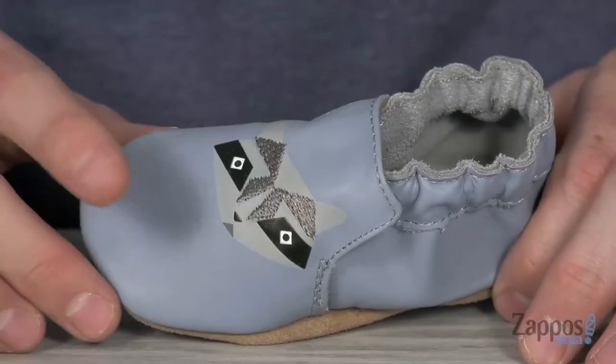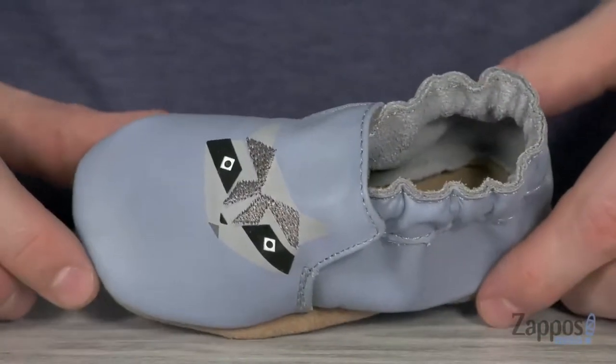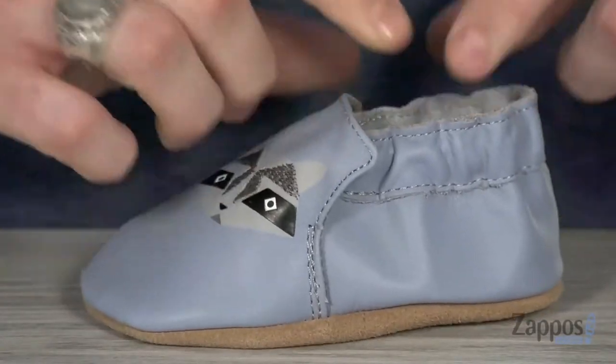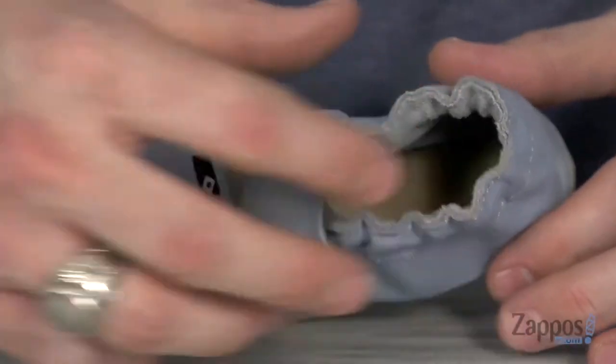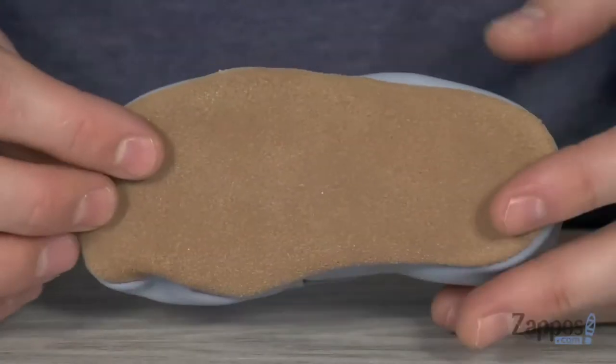This cool little soft sole shoe is made from a light blue leather upper. It features a raccoon on the top, so your little critter is gonna be looking cute. It's got that elasticized entry that's gonna make for an easy on and off for mom and dad, and it's gonna keep it on your little one's foot as well. There's a soft suede lining that's gonna keep it comfy against your little one's toes.